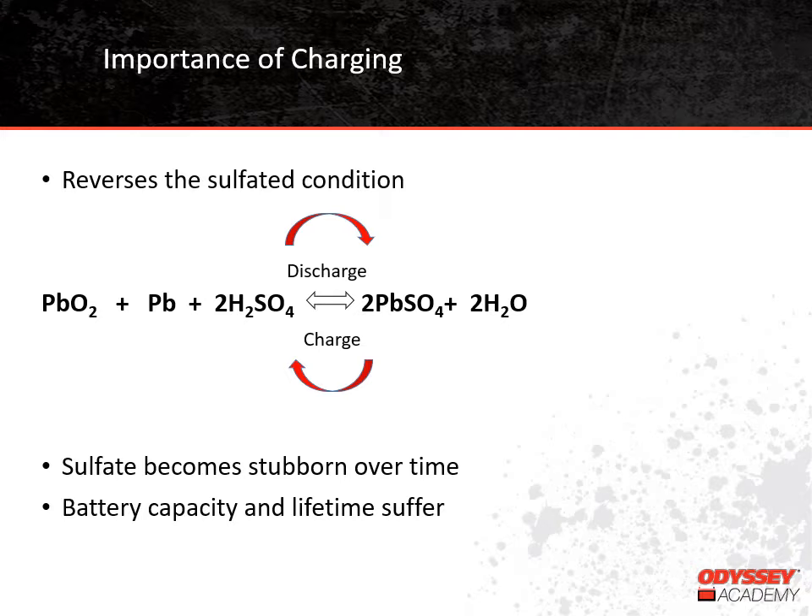One of the most important things you can do to take good care of your battery is to charge it properly. In a nutshell, this means recharge it fully after each use using the correct charging algorithm. When batteries are discharged, they are sulfated, and charging reverses that condition.